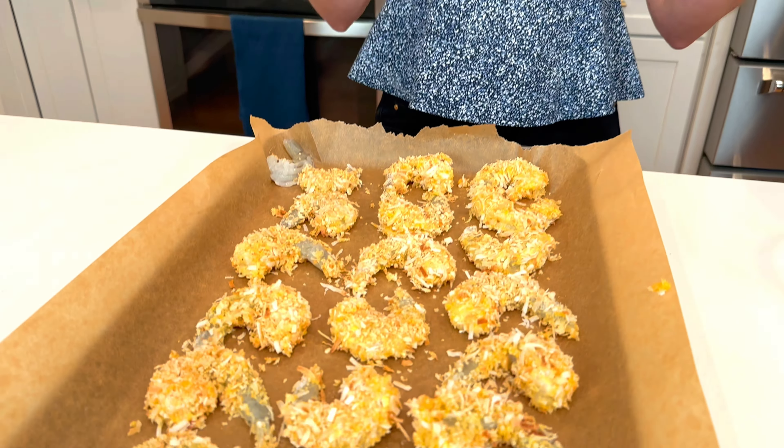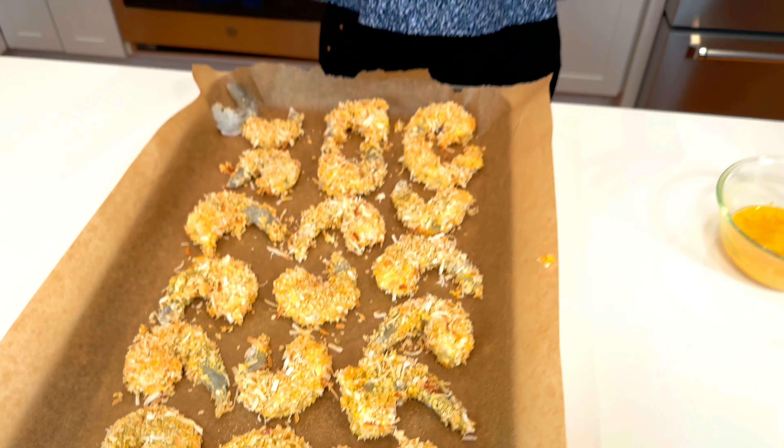Tasteful tip: keep one or two shrimp unbreaded so that when it's baking in the oven you know when it's done. They'll turn bright pink and the tails will curl and you'll know they're ready. Bake at 400 degrees for about 10 minutes.